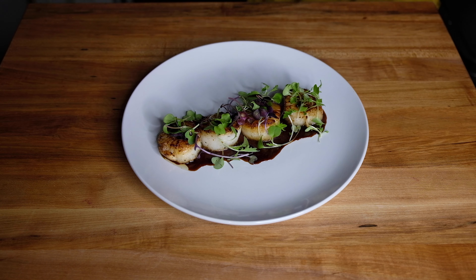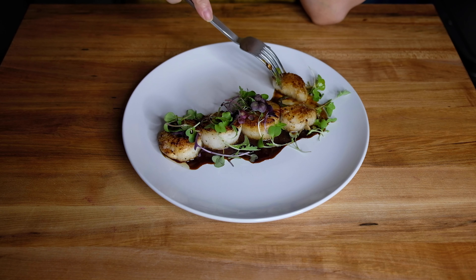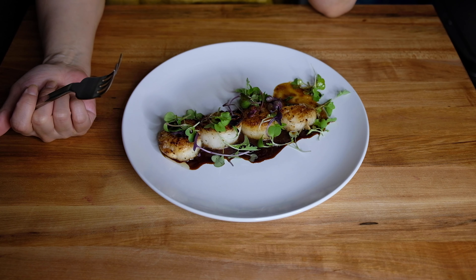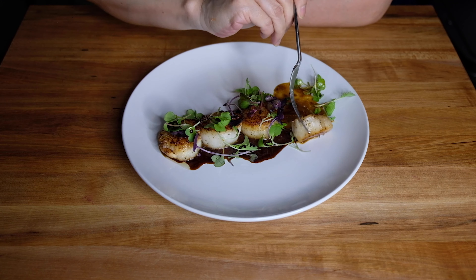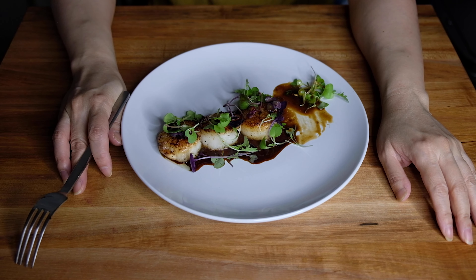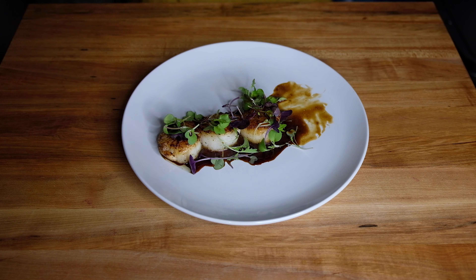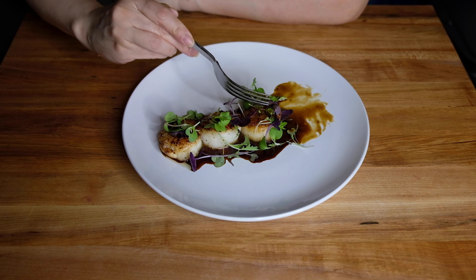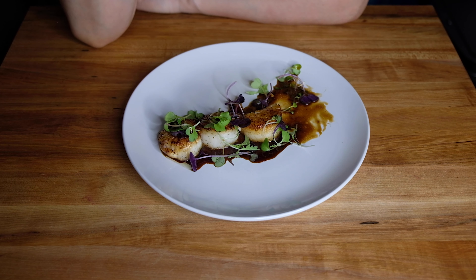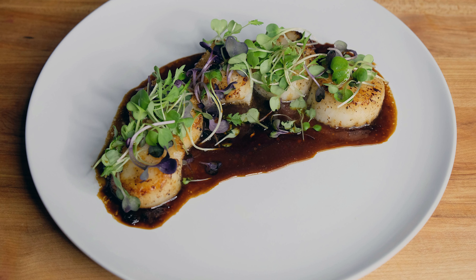Now let's give these a taste. The scallops are cooked beautifully — they're slightly opaque, not rubbery, still tender. That glaze adds a saltiness and a slight sweetness from the orange juice, and you taste the ginger and the garlic. The microgreens add a nice little crunch and freshness on top. This is a dish that's perfect for appetizers if you want to serve them individually, or as a full meal — lovely, decadent, and beautiful. Seared scallops with an orange and soy glaze with just a little microgreens.